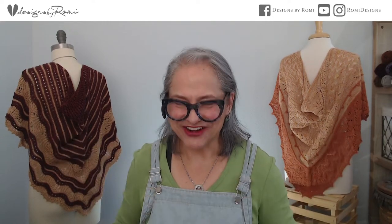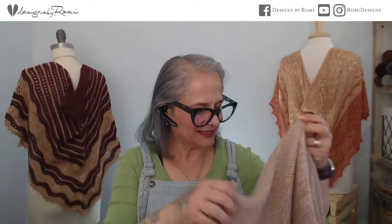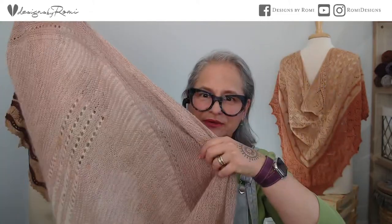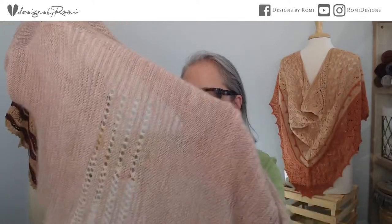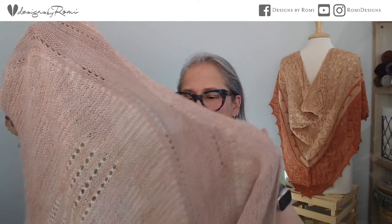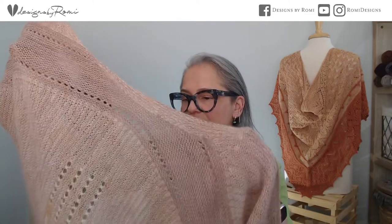Thanks for joining me everyone! When I hold it up you can see how light and airy it is — that's because of the mohair lace weight in there. It's knit on a size US 5 needle, so it's very lightweight and ethereal. That is the biggest thing to think about when you're substituting yarn.